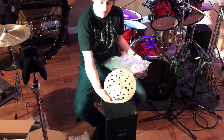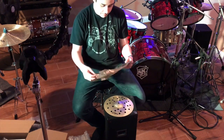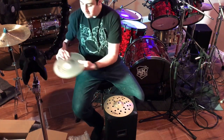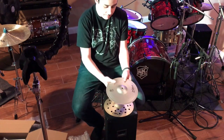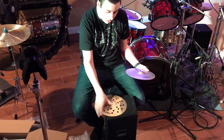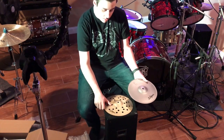Here is the top, and the bottom is right here. So, top and bottom. Feels really great. Looks awesome. I'm going to put this on the drum set and we'll see how it sounds.